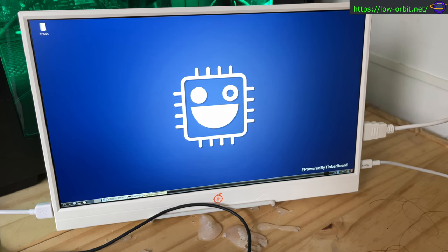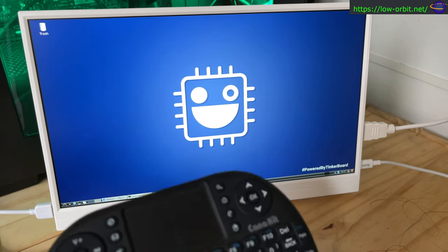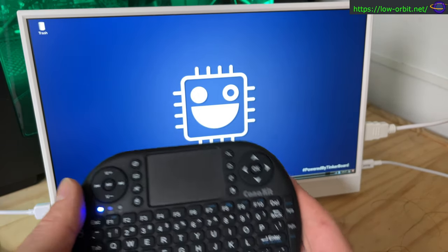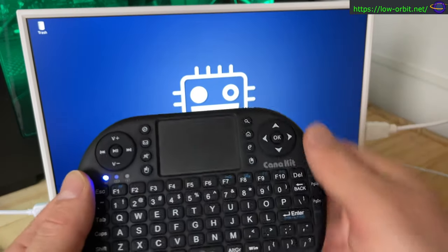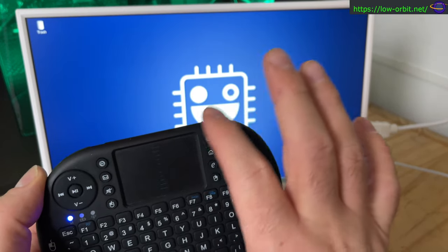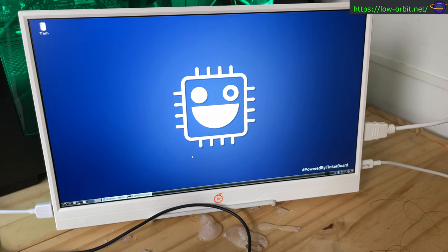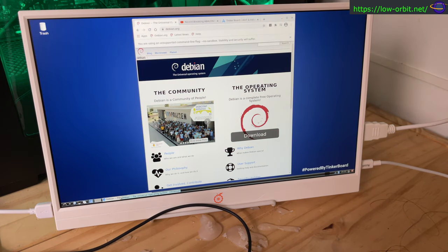Anyway, this is the desktop that comes with it. It comes with Chromium. The keyboard died on me briefly — the new battery I just put in probably needed charging — but it's good now. This is Debian running LXDE as the desktop; they call it TinkerOS, but it's basically just Debian with LXDE. I downloaded this from ASUS — it's their OS meant to be compatible with the Tinker Board.